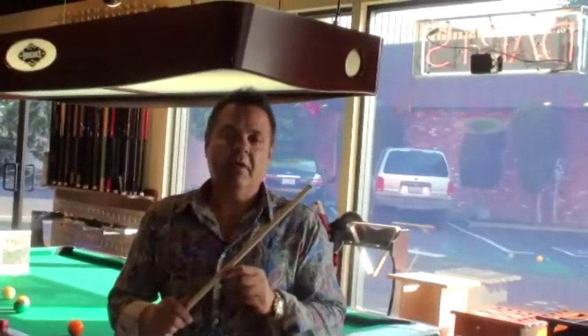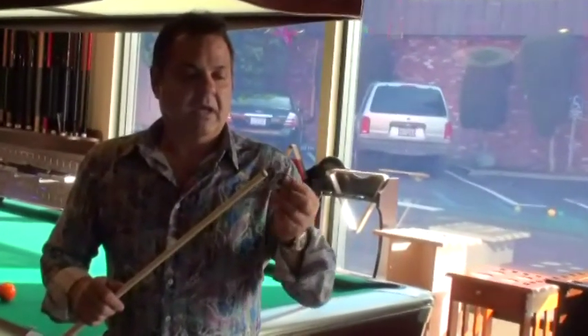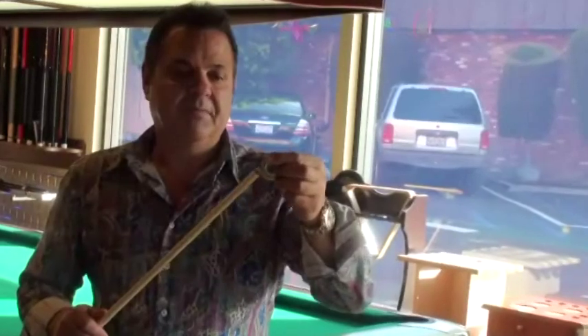What we're going to talk about today is how to shape a tip on a pool cue. It's very important — it's probably one of the most critical parts of maintaining your cue, and it's called shaping the tip. What I have here is called a Willard's tip shaper.